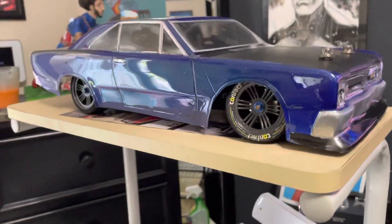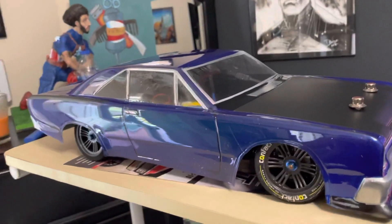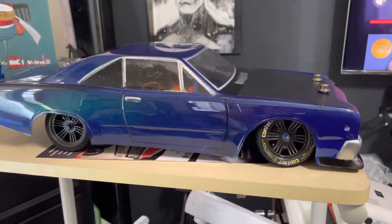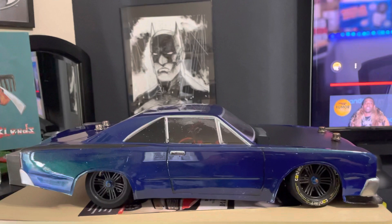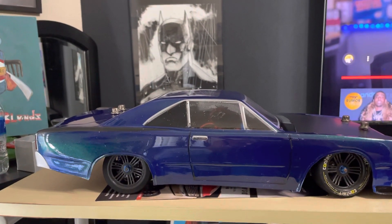I think I want to get another Dodge Dark Body, so I don't mess it up, or do it in Hemi Orange in respect to my dad's Orange Duster. But let me know what you think. Peace out.